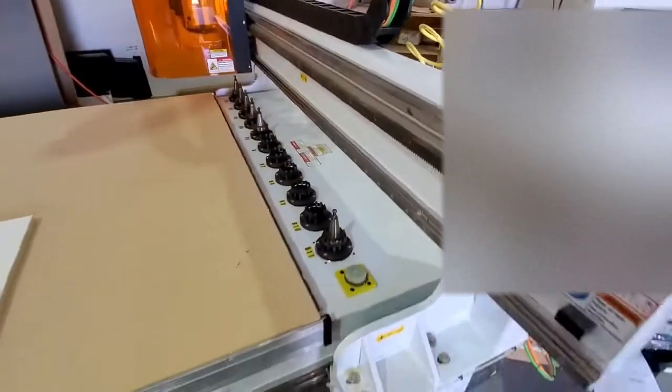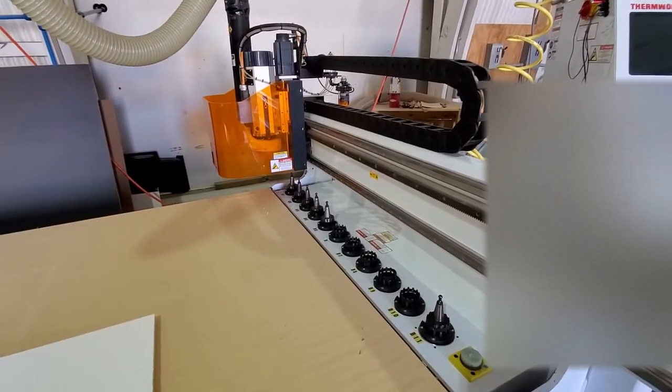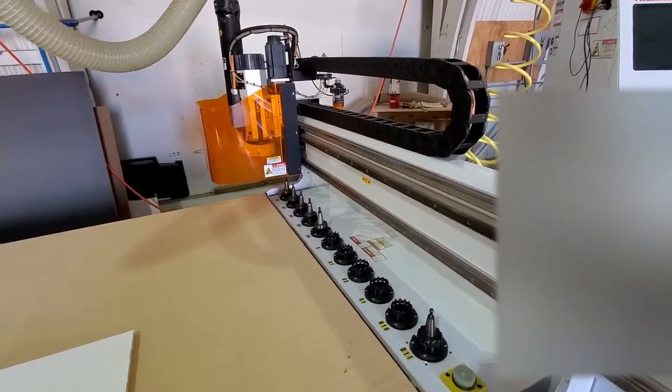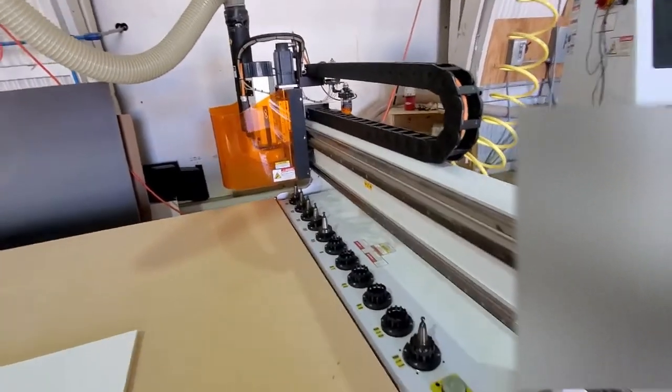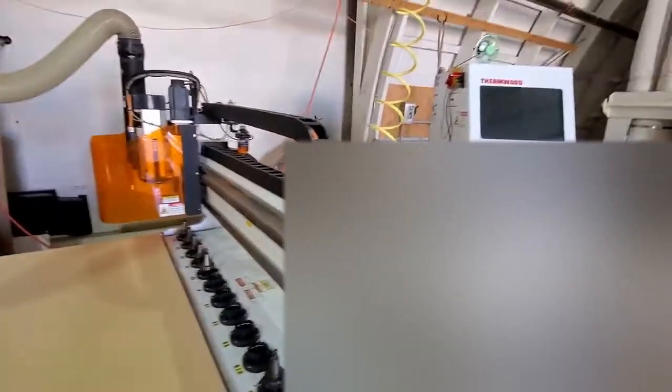It holds 11 tools. Right now I have it set up for cabinets, so it has a cutting tool, a dowel tool, and things like that — like the ones for the shelf. I'm a cabinet shop, so that's why I bought this machine.